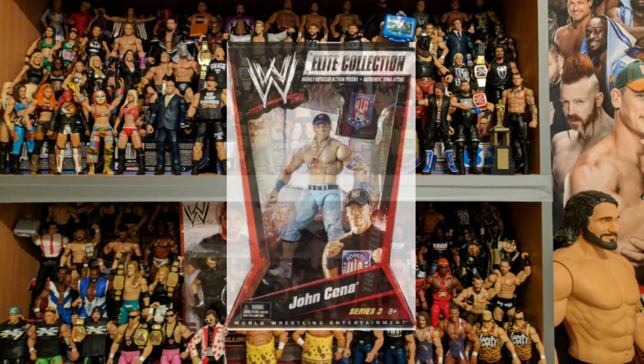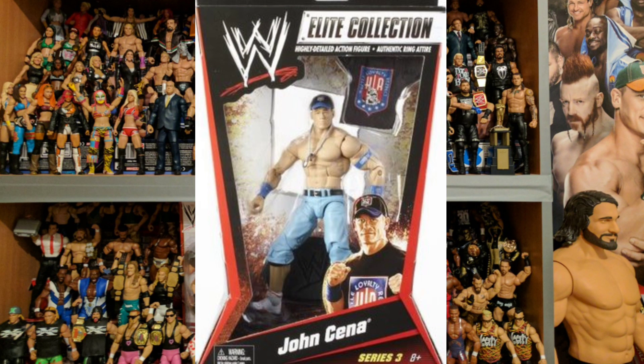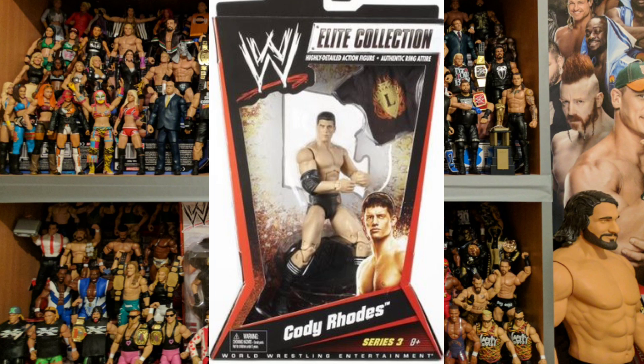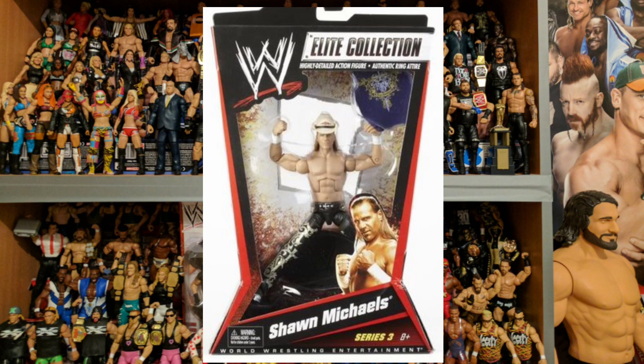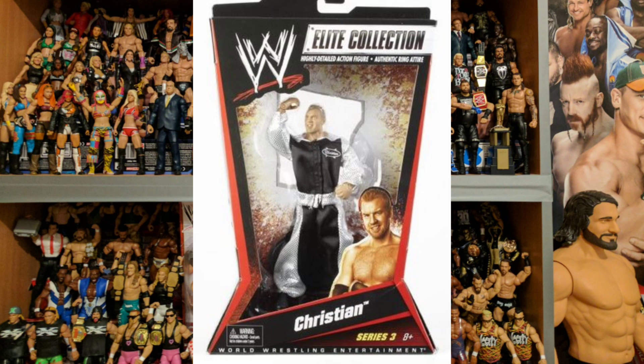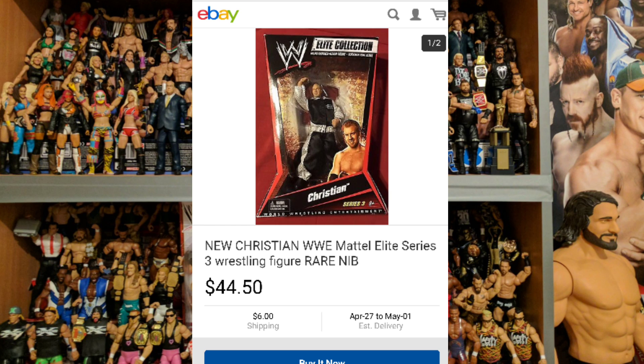On Elite Series 3 we've got John Cena — champ is finally here — we've got Santino Marella, forget unibrow, how about uni-wow, look at that figure. We've got Cody Rhodes with his Legacy attire, and if you saw the last video you'll have seen I was saying that the Ted DiBiase figure will make a lot of sense when we get to Elite Series 3, because basically you're getting a tag team. Both of them with the same tops. You've got Shawn Michaels, The Miz apparently doing a Shawn Michaels impression, and Christian who appears to be wearing Big Show's tracksuit.